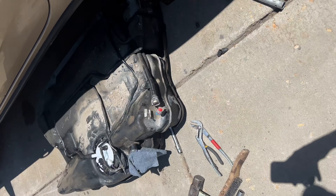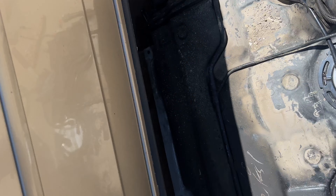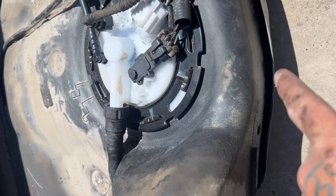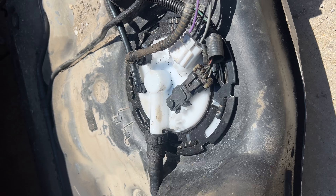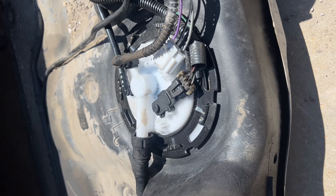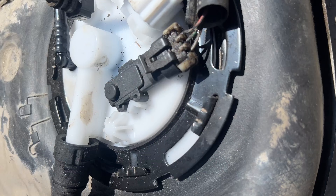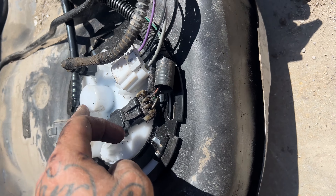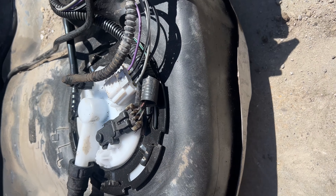It's a common problem on these Pontiacs. Right here we got the fuel tank taken out. This new fuel pump is about 79-80 bucks — not too difficult. Just make sure you clean around the area really good before you pull it. I already have the new one in.